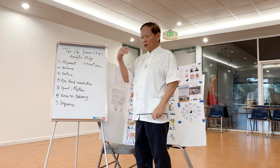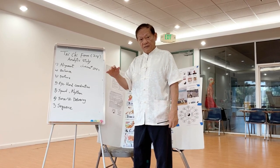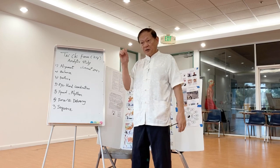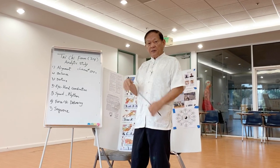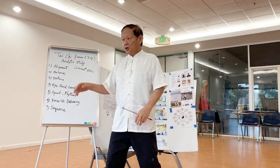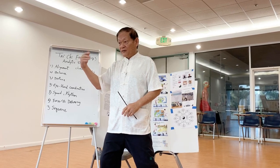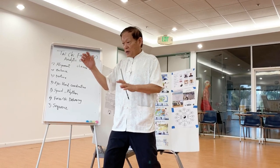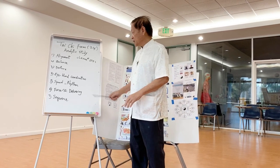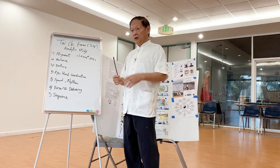Rhythm means: one technique followed by the other, there is a pace you want to keep in performance. In reality it could be explosive, it could be slow, depending on each. When you play a joint operation, they will expect the arrival's reaction or the force, and then respond accordingly. That is rhythm — depending on your performing or your application.